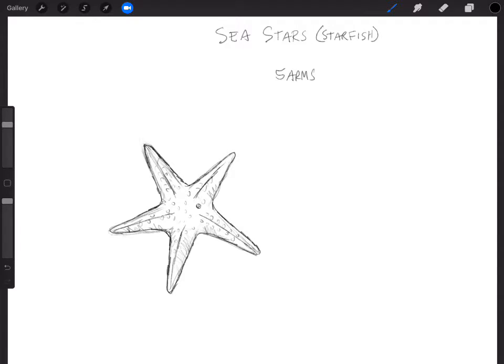Now if you want to get fancy, you can start to lift up the arms of the sea star so you can see the underside, or you can draw different types of sea stars. Let me do a different type — this one is going to have a smaller disc but really big, rounded arms. These arms are often more curvy because they move them, and sea stars can have very different shapes.